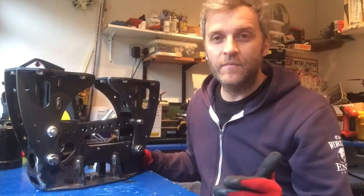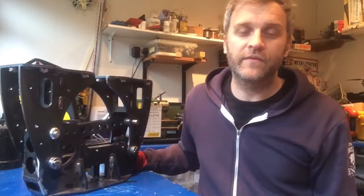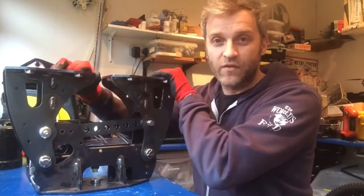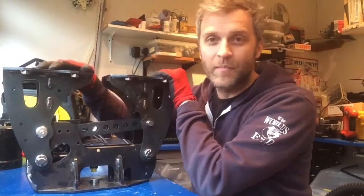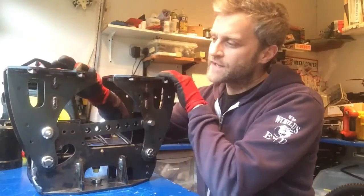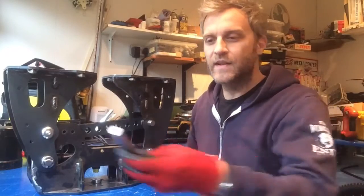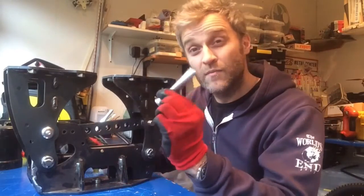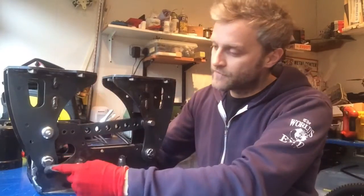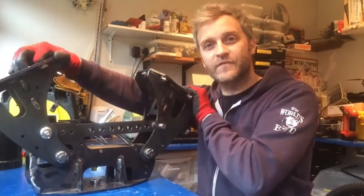This is the current state of the Mantis gripper. If you don't know what I'm building, check the Facebook page at facebook.com/mantisrobot. This is the gripper mechanism and the back end of the gripper. Last time I posted a video, the pins holding this together were basically 5/8" pins because I couldn't get 16mm pins long enough, so it was a bit sloppy. Since then I've made proper 16mm pins myself, so this is all tightened up and working very nicely.